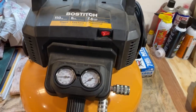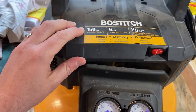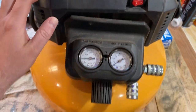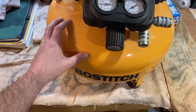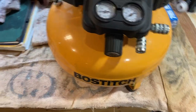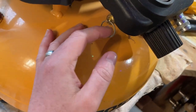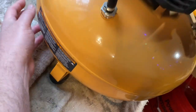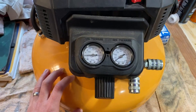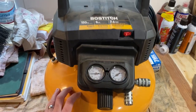Hello, this is the Bostitch Pancake Air Compressor Combo Kit. This is the 150 PSI, 6-gallon version, 2.6 SCFM. Good little tank. We've got standard pressure regulators here and tank pressure here. Standard drain valve right here, as well as the valve around back on the bottom to get any excess moisture. Works great, fairly quiet, and does its job well.